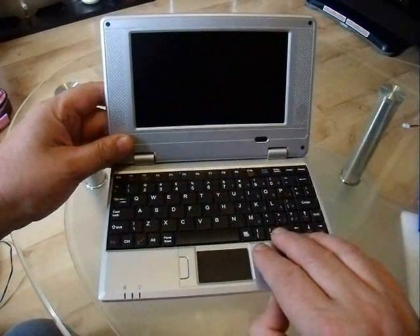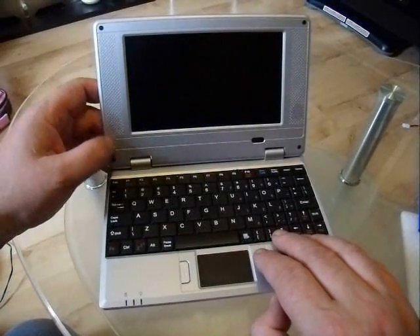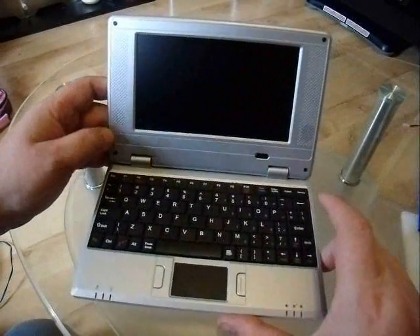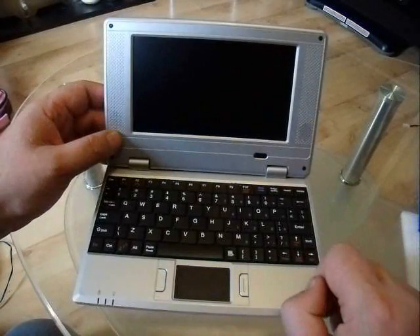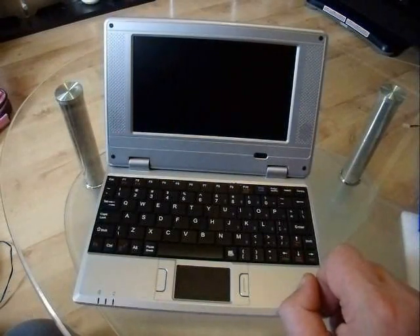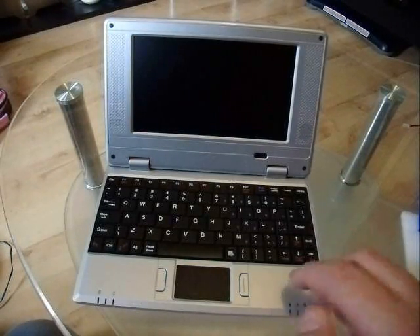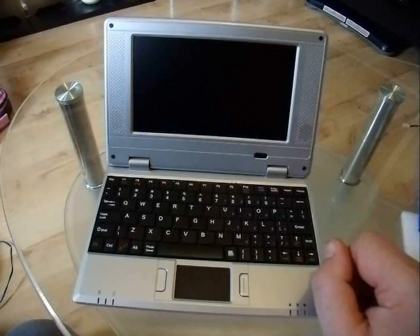Anyhow, these run Windows CE version 6. The very old ones got CE 5. And these things are quite handy obviously for browsing basic websites — typically the mobile versions — and checking up on emails, doing small documents, playing video, music, etc.